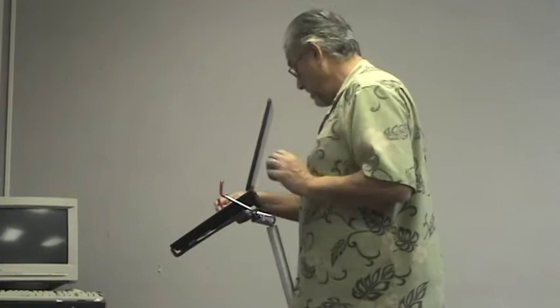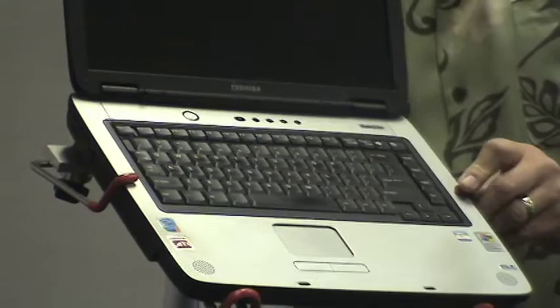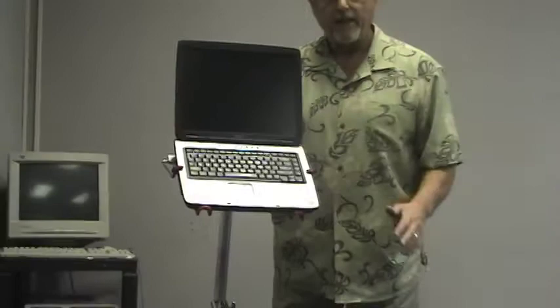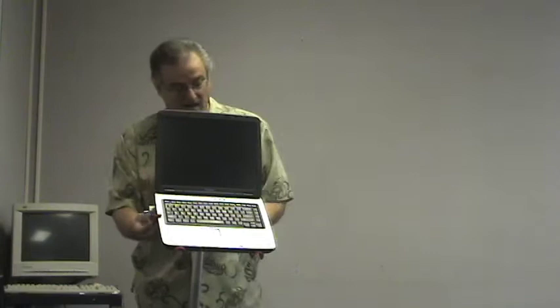So we set our computer in here. To hold your notebook down, you would simply take these and — I'm going to turn this around carefully so I don't knock it off — you can see how this is holding it down. All you have to do is tighten that up. This one as well. And now you've got a way to hold this so it's not going to fall off. This is for notebooks primarily.